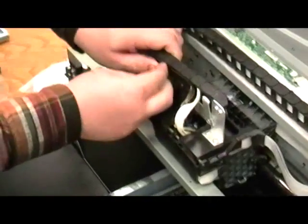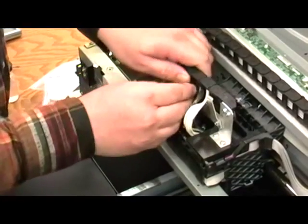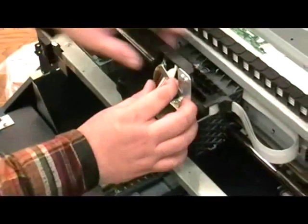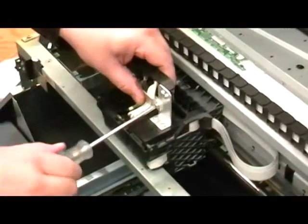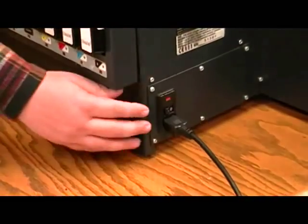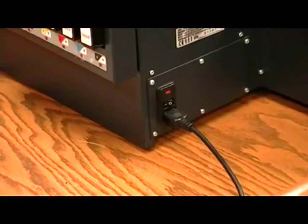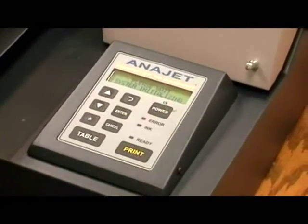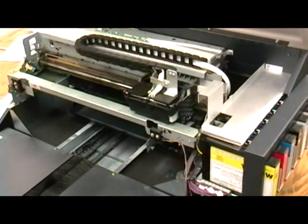Close the tube carrier cover. Then close and tighten the tube clamp. Then power on the printer. The print head will now return to the maintenance station and damper replacement is complete.